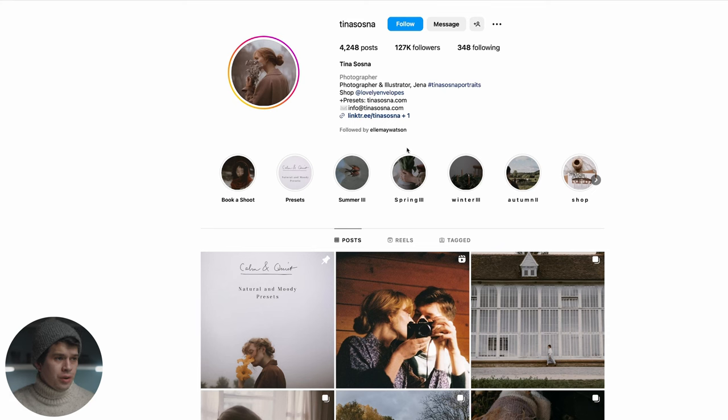Here we have Tina's profile on Instagram — Tina Sosna — if you want to go and follow her. Down here you can find the link to her preset shop, so if you're only interested in achieving her color grading there's no better way than buying her presets and supporting her. She has several presets and several variations. The purpose of my tutorials isn't to steal her presets; the purpose is just to use these profiles of famous people — she has 127,000 followers — as an example to create the exercise and learn how to color grade.